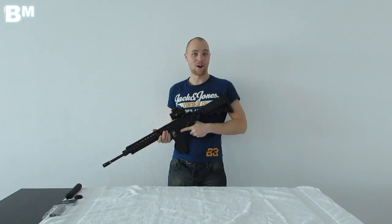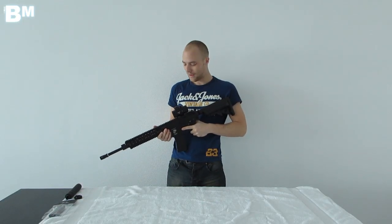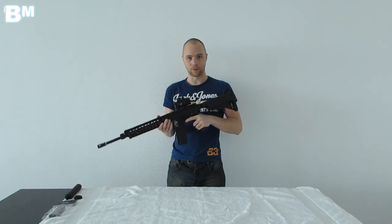Hey there guys, we're taking a look at the Specna Arms BO3 and this is a magnificent rifle that I'm holding right here.